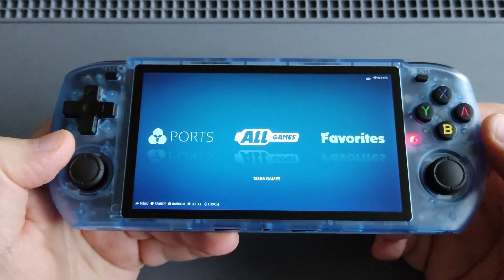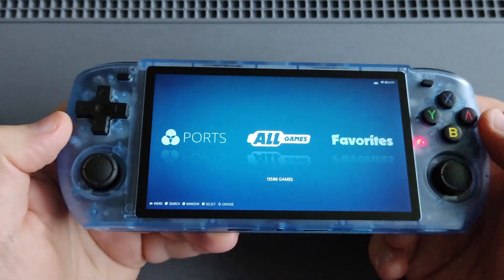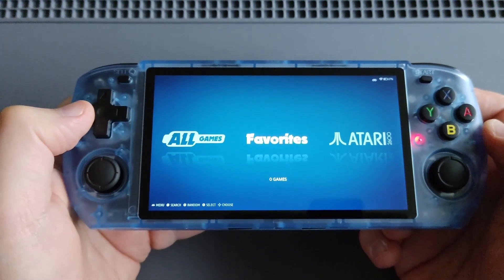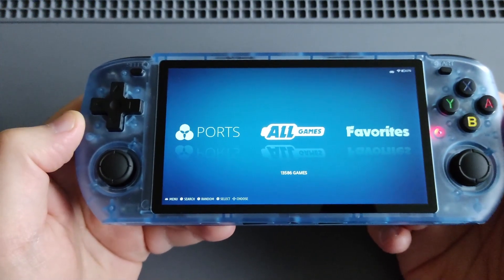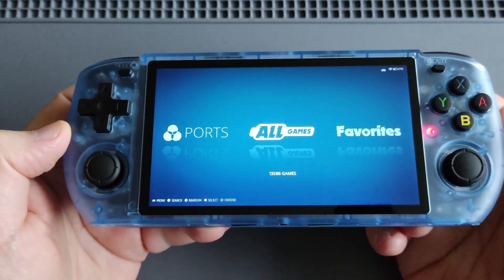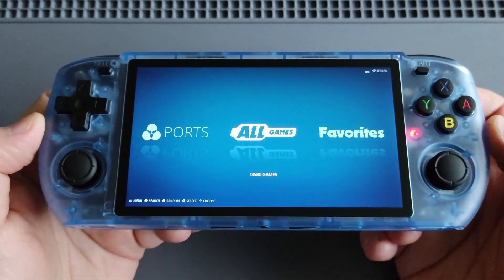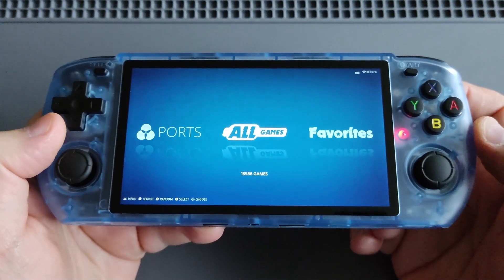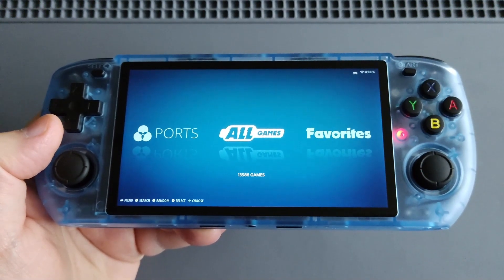So as you see, a total of 13,586 games. This is a beautiful custom firmware — ROCKNIX. Feel free to try it if you have this device; you can also add a favorites section for your favorite games. That was the quick setup guide for the Pawkid RGB10 Max 3. I'll make another video to show you the giveaway details — make sure to tune in and participate. Thanks for watching, feel free to like and subscribe, and always remember: we don't stop gaming because we grow old, we grow old because we stop gaming.